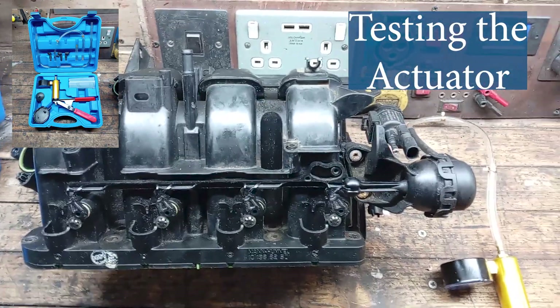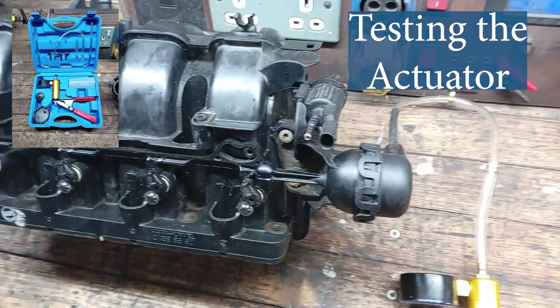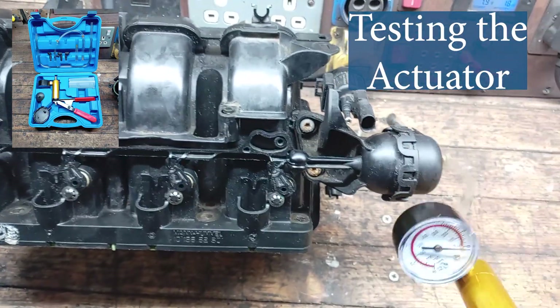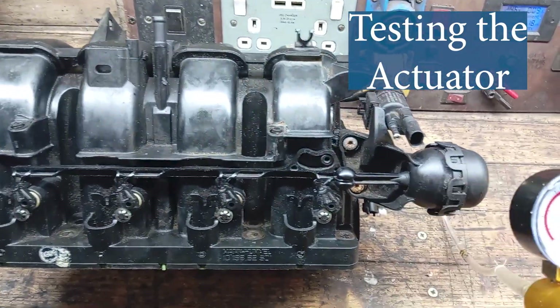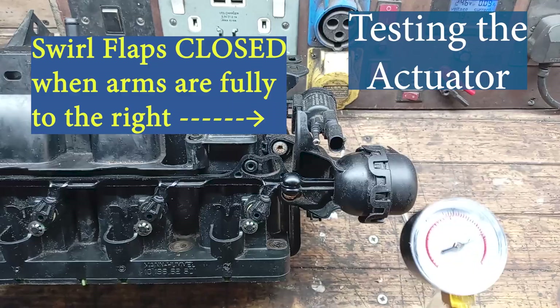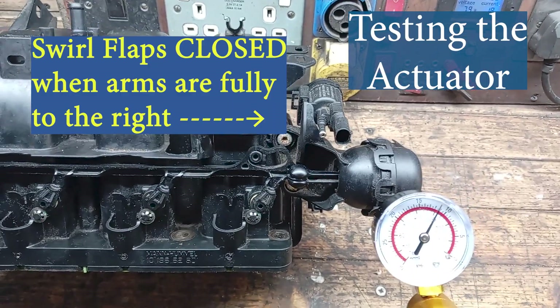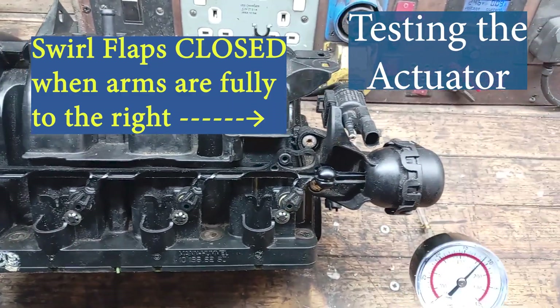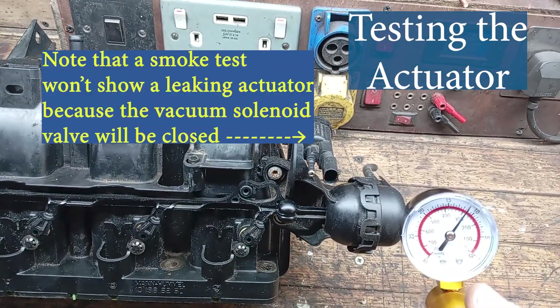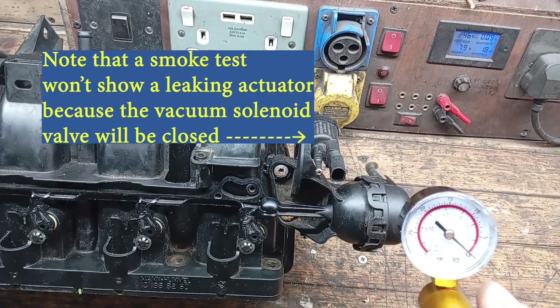I show the test of the actuator on the bench for clarity, but it is easily done whilst on the car. Disconnect the vacuum pipe to the vacuum solenoid valve and connect the vacuum pump as shown. The actuator should operate, moving the arm and holding it in position — that indicates it is not leaking. Release the vacuum and the actuator should move the arm back without assistance.